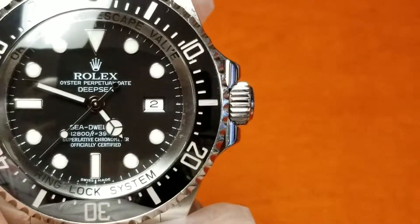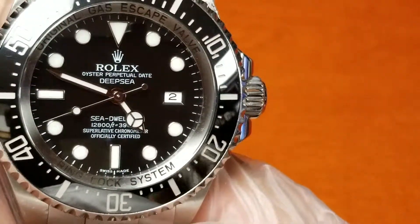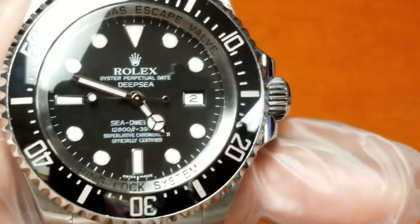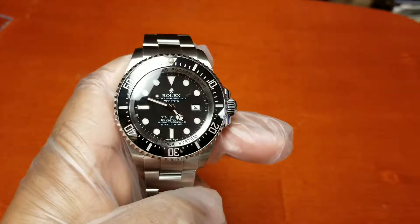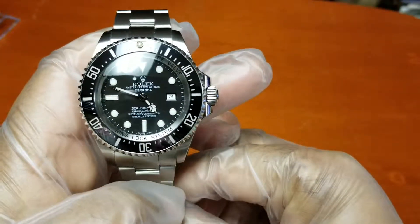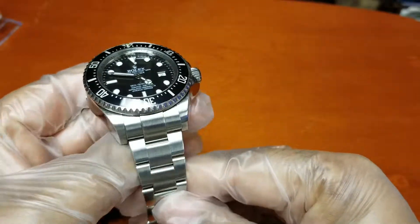On the inside you have Rolex's 3135 movement, and you also have Rolex in-house production throughout.